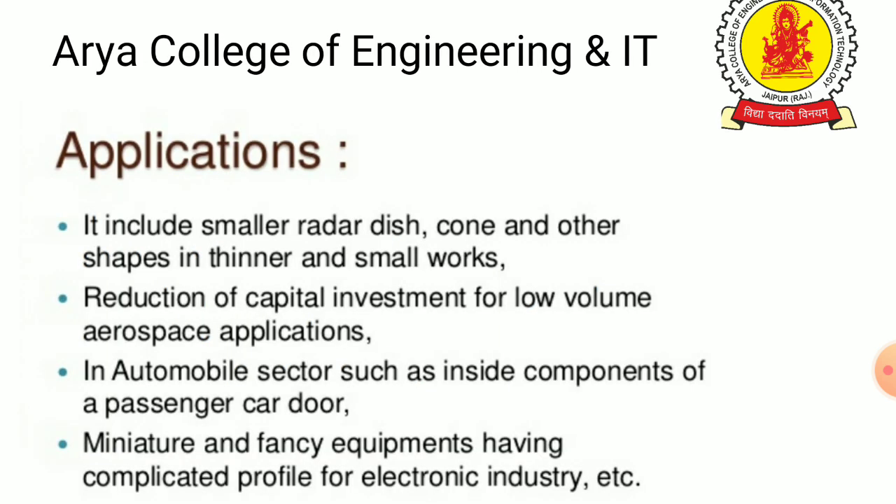Applications include forming smaller dots, cones, and other shapes in thin and small workpieces. It enables reduction of capital investment for low-volume aerospace applications, automobile sector components such as inside panels of passenger car doors, miniature and fancy equipment with complicated profiles for the electrical industry, and similar uses.